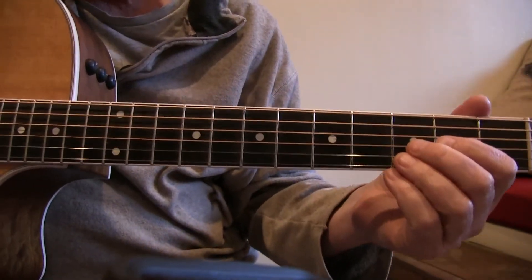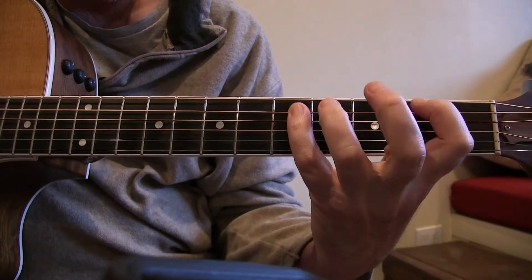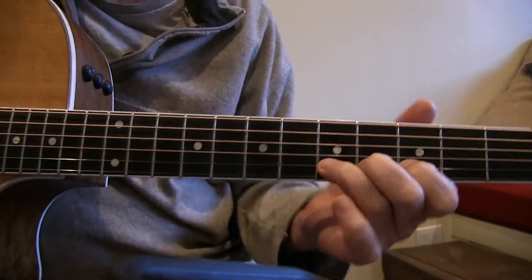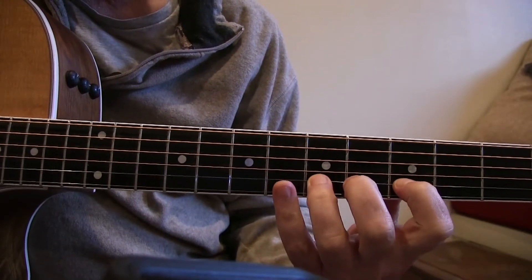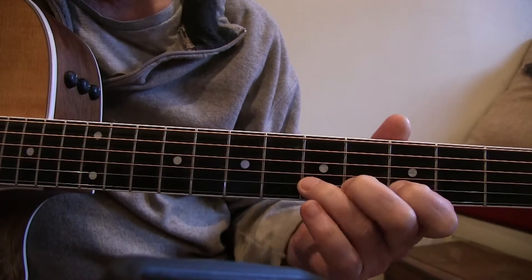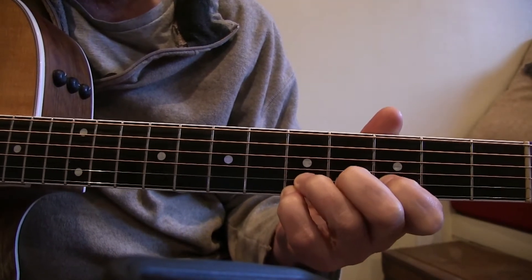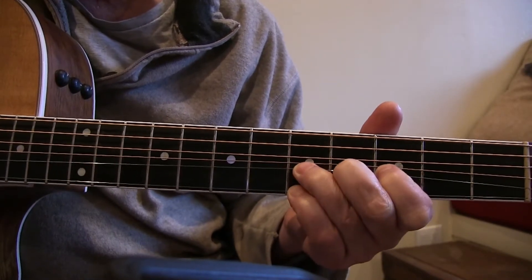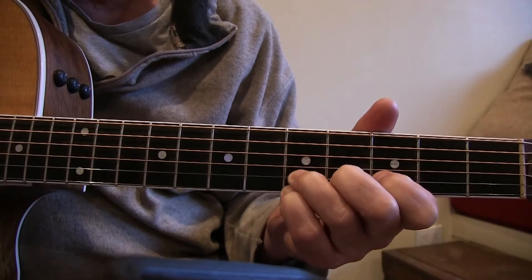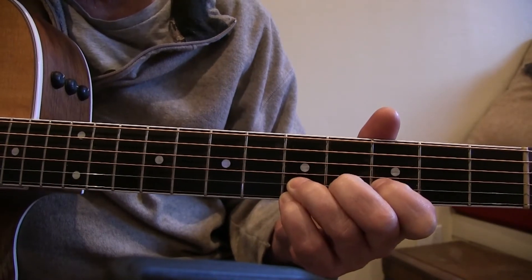So to recap the lick in D major pentatonic: three fingers down on the second string starting at the third fret — first finger third fret, second finger fourth fret, third finger fifth fret. Get good leverage bending that up. Then take the pinky on the first string fifth fret, leave it static, bend up the three strings, hit the first E string, and end with the first finger on the second string third fret.